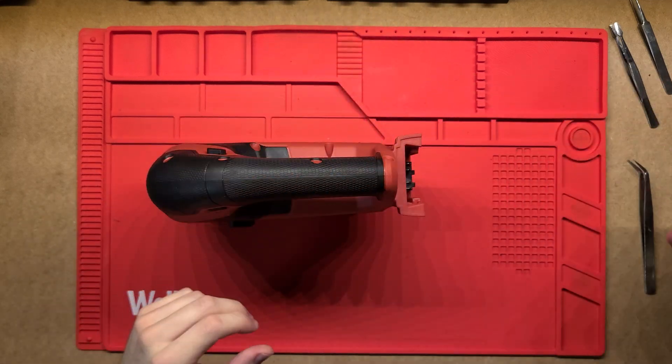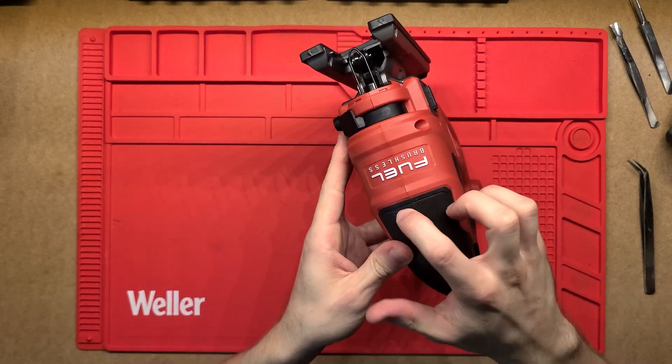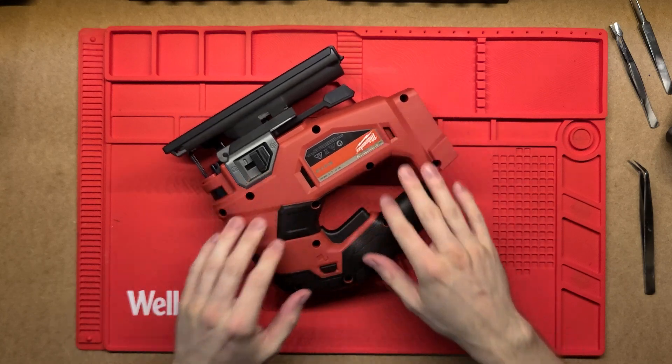Alright, I'll take the battery off. Like a lot of the other Milwaukee tools, we've just got two clamshells that are put together and held in by a whole bunch of screws on this side. So let's get into it.